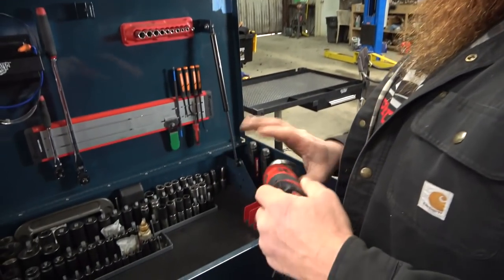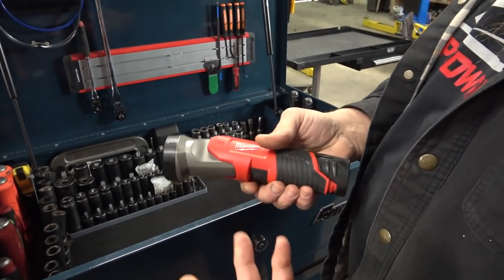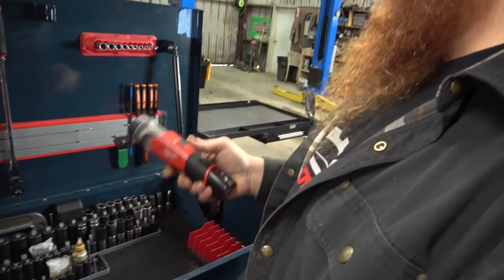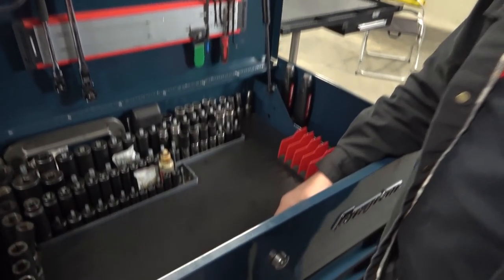This is a new addition. I have some M12 batteries that I never did anything with, so I bought this light. It's not bad — it's like a little floodlight, basically. It didn't have a bright spot.